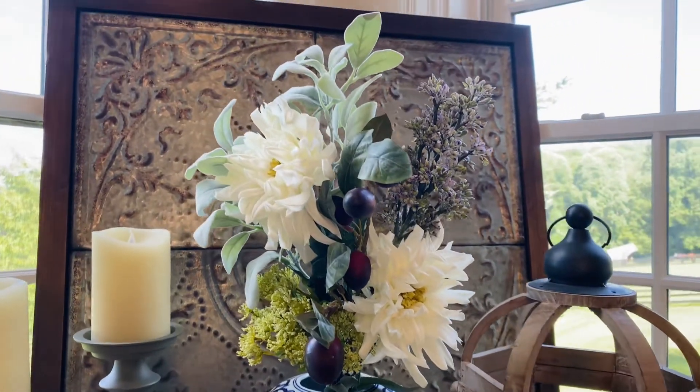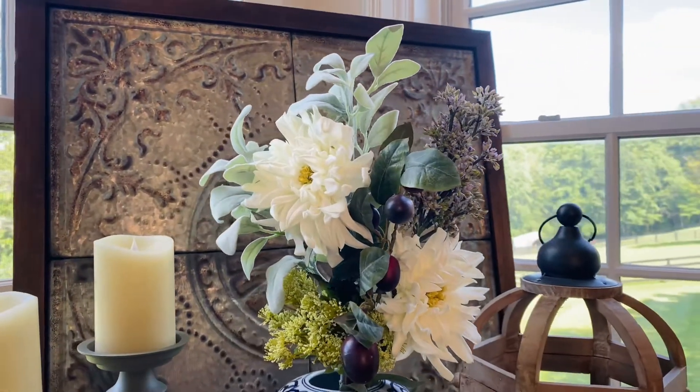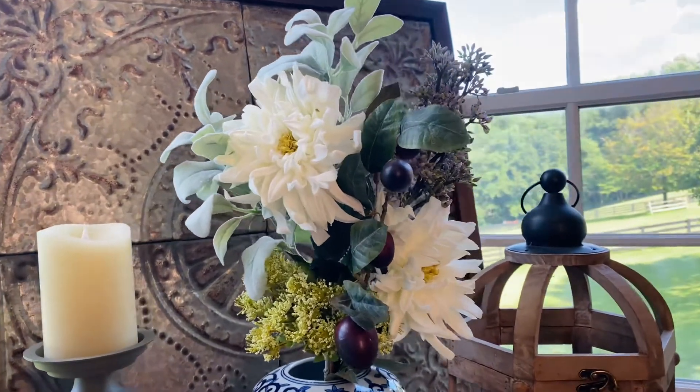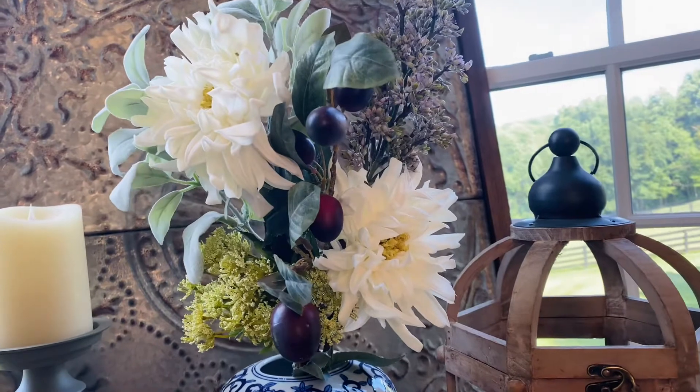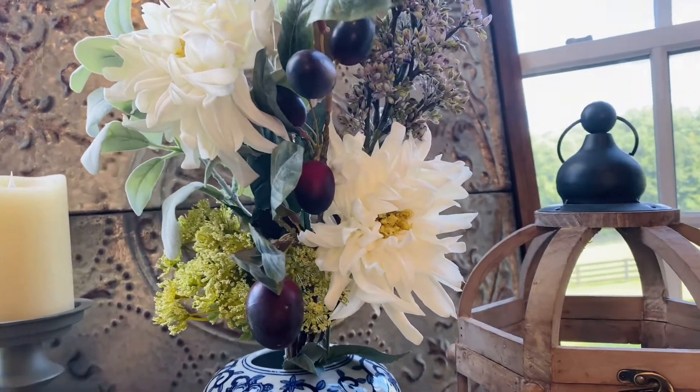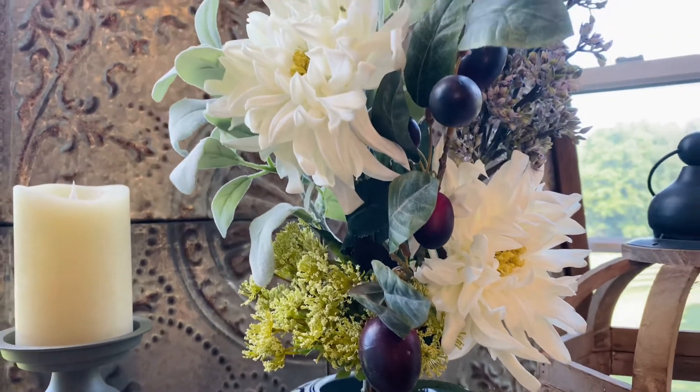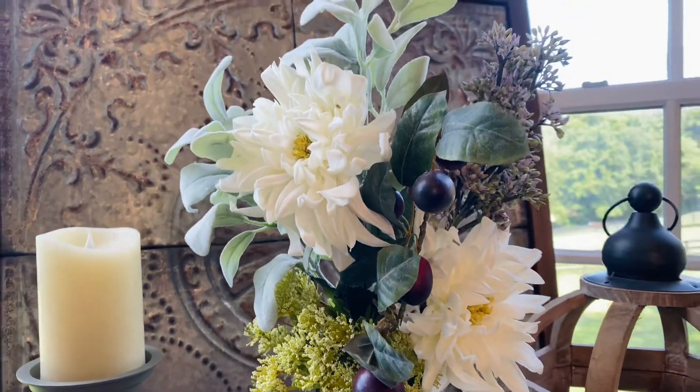I love different bouquets because it's amazing how every bouquet is like its own work of art. This is one that is mums and plums, as we call it, and I love the beautiful look of the mums with these rich plums in between, the soft purple, the green.